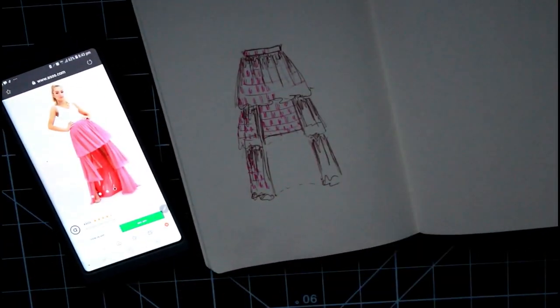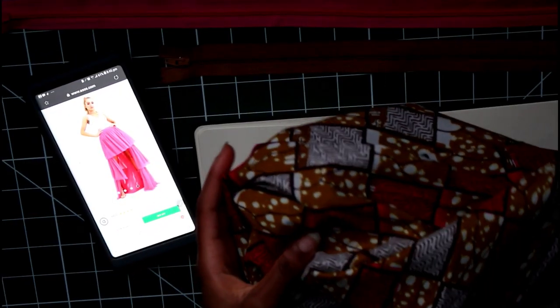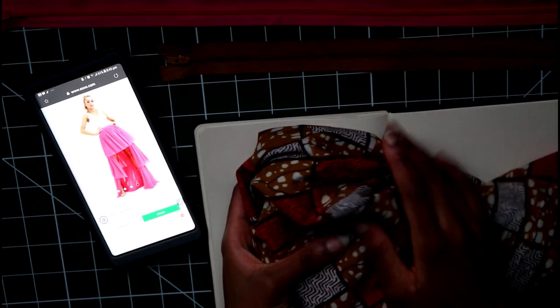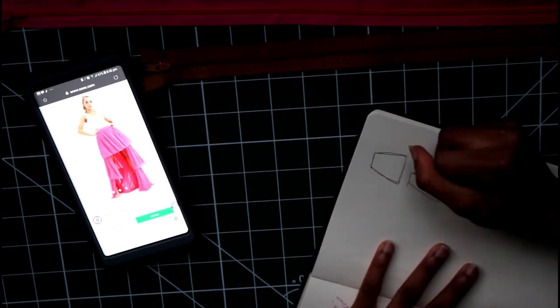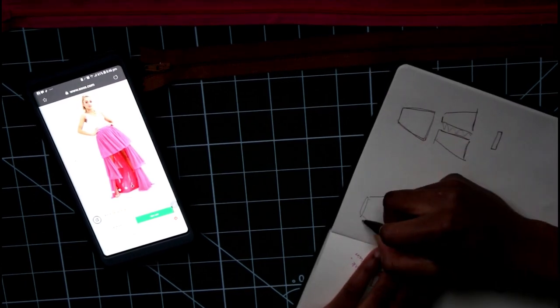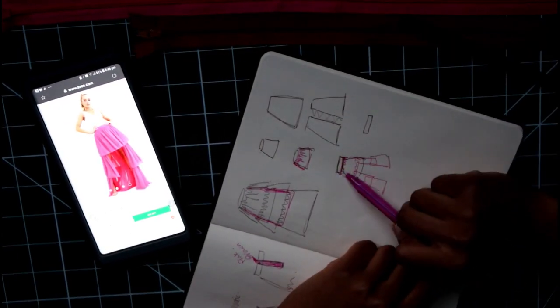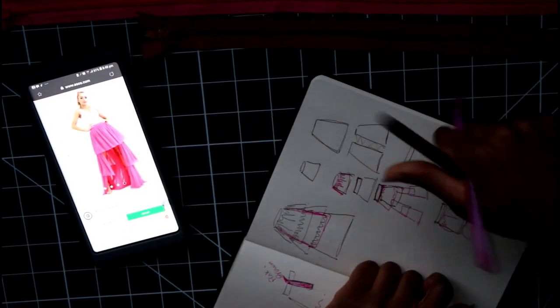If any of you are going to recreate your own item, I do advise you to create a sketch, and once you've created a sketch of what your version will look like, break it down. Form a timeline — what do you need to do first, what do you think is best to do last? For the skirt you need to have a base layer and then ruffles. We're going to tackle the base layer first.